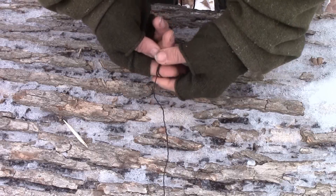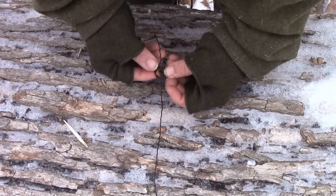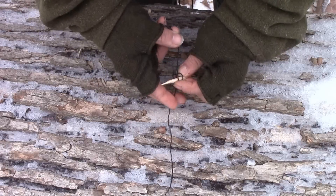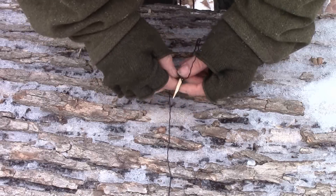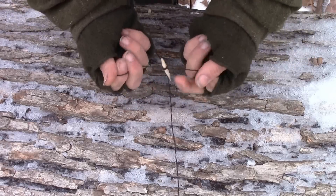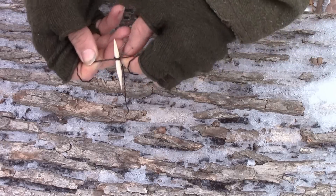Kind of get it snugged down a little bit and make the loop smaller so it's easier for me to attach it to this gorge. Throw our gorge in there and tighten it all the way down. This way it is a very secure knot. This gorge isn't going to slip, and another thing — this knot is flatter.